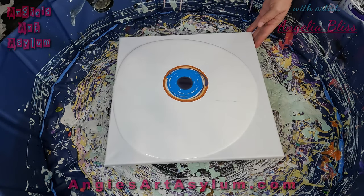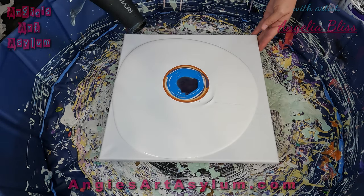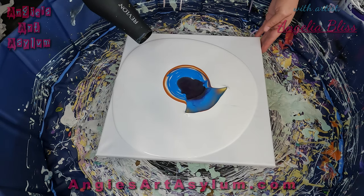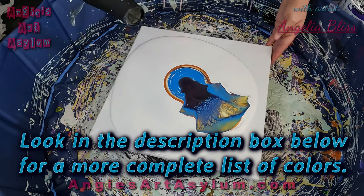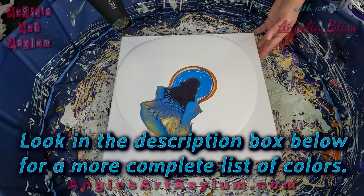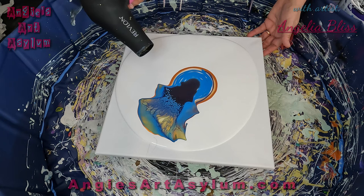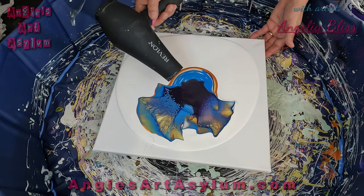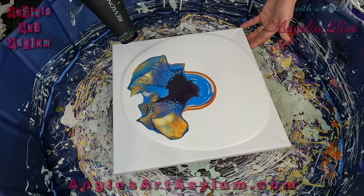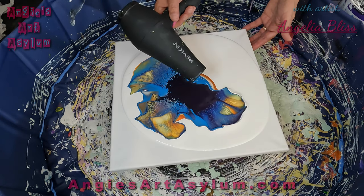I am painting for the first time with Quinacridone Nickel Azo Gold, and then I have mixed up an Arteza Gold and then I took the spoon out of the Kunag and mixed it with the gold and kind of changed the color just a little bit. It looks really cool. I made my own purple using Alizarin Crimson mixed with a blue — I forget which blue it is but I will list it in the description box below.